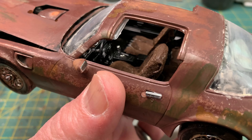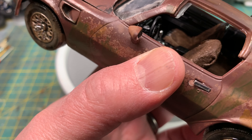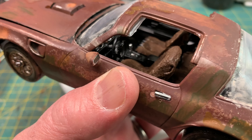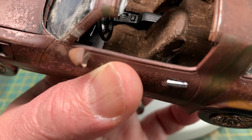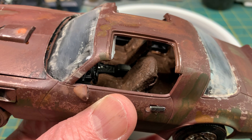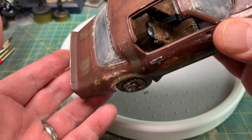Let me show you the interior. I had tried that crackle medium that the craft paints make — supposed to make the paint crack and stuff like that. But for whatever reason, I either didn't do it properly or whatever, but it didn't happen. So I decided to throw some seat covers on there — some old beaten, ugly seat covers to cover the seats. The seat covers are actually made from medical gauze. I grabbed some gauze bandages, cut them up, and essentially put them on.